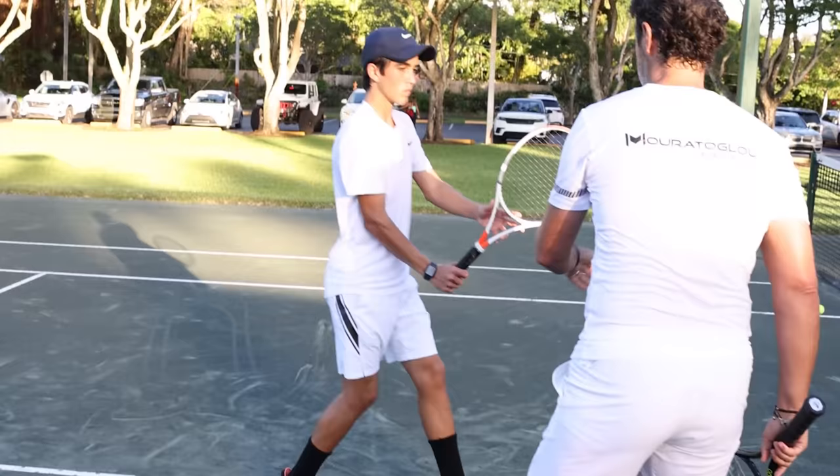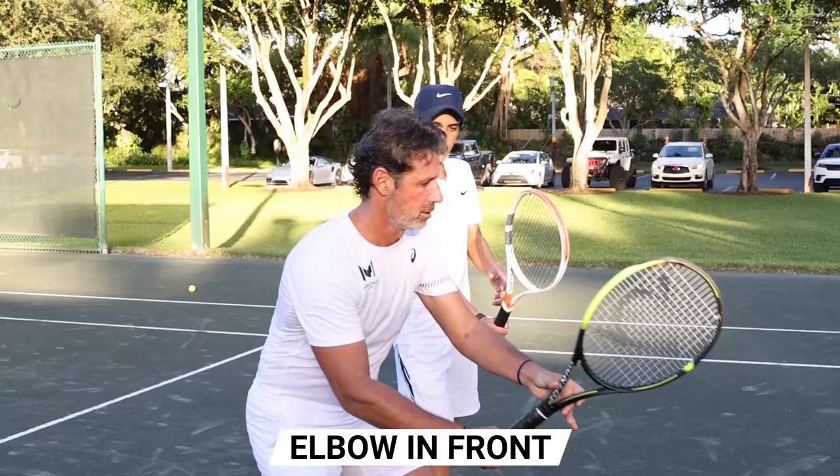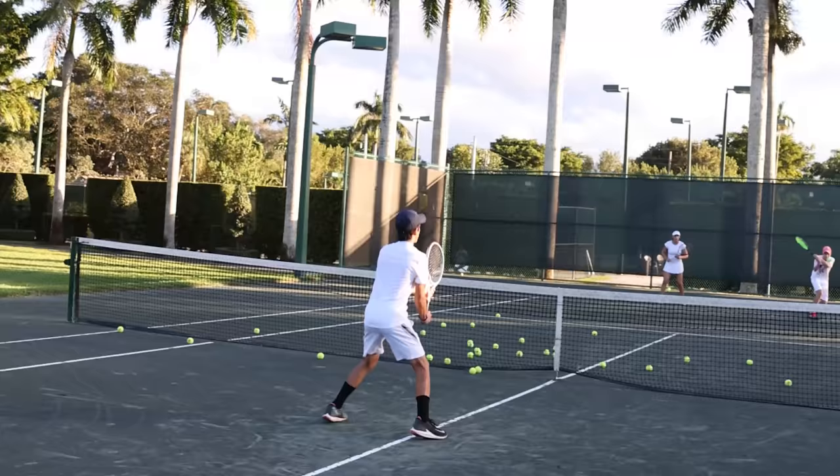Do it again. The elbow doesn't have to stay fixed, but it has to be in front. Show me. Exactly. Great — that's amazing!